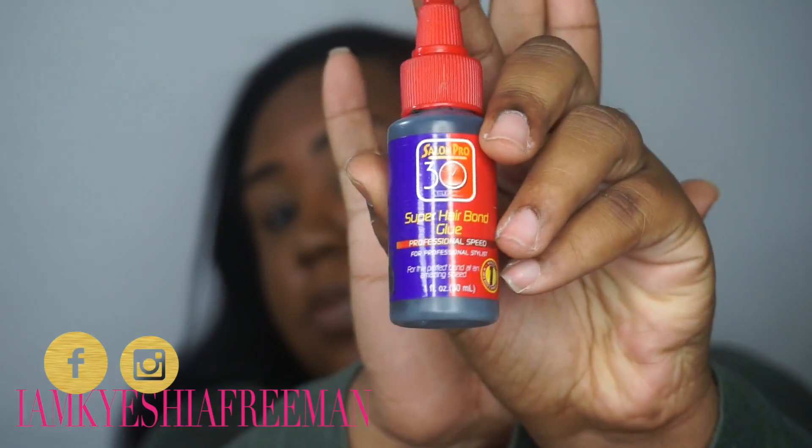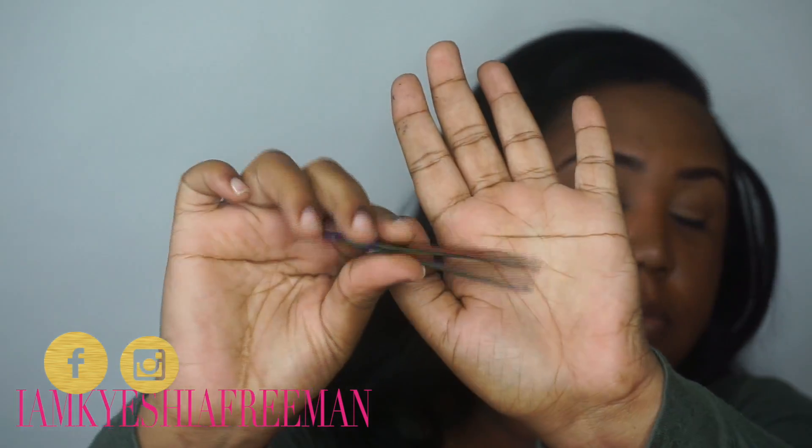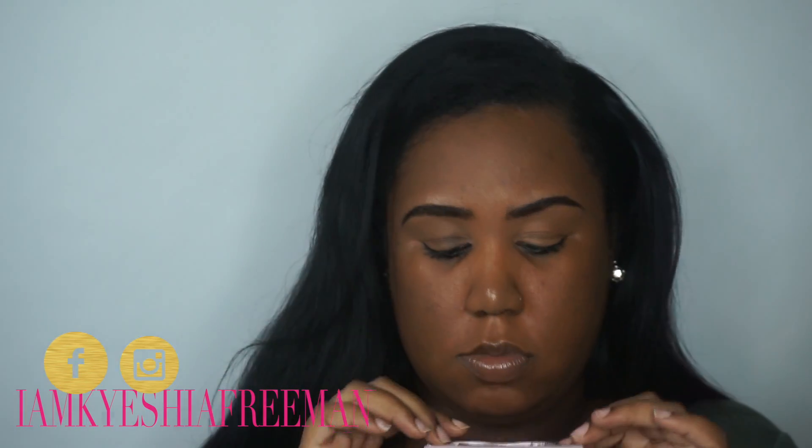Hey queens! So today's tutorial is going to be pretty simple and easy. We're going to start out by using a 30-second bonding glue, as well as a pair of tweezers, your eyelashes, and a compact mirror — something that you can hold.